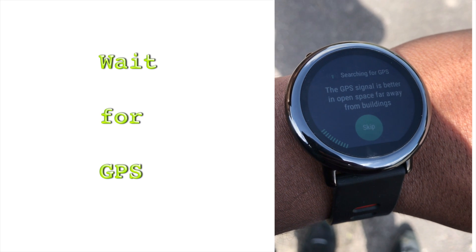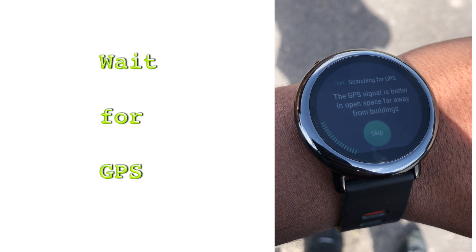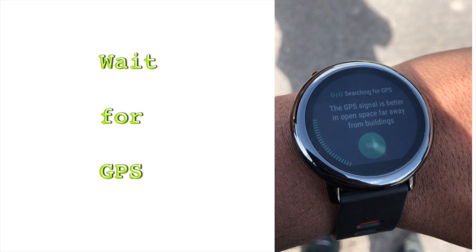Now wait for the watch to acquire the GPS signal. This will take a few seconds, but don't skip this. If it fails to acquire the signal, retry.